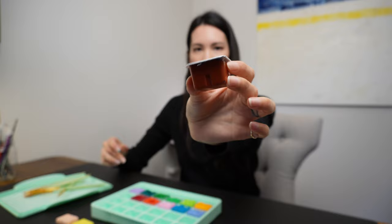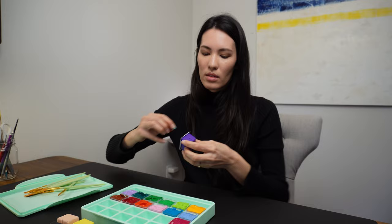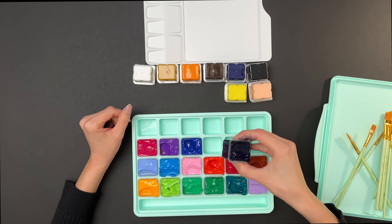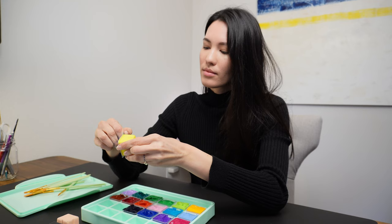Ochre. Rose. Violet. Cobalt blue. Prussian blue.